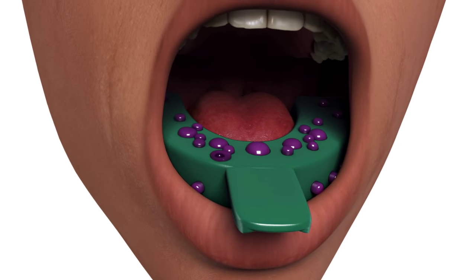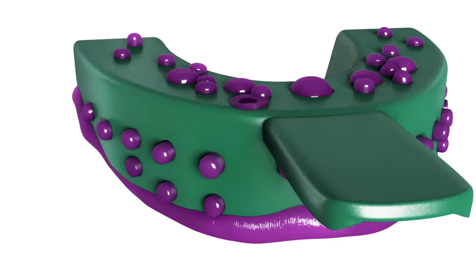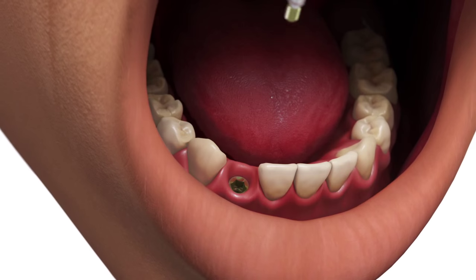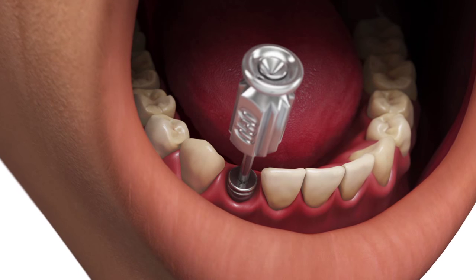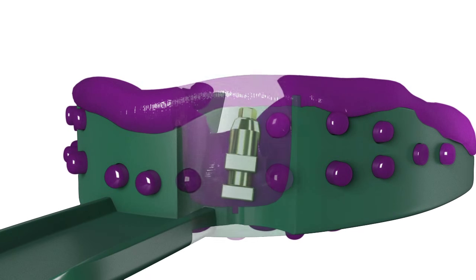Once the impression material has set, remove the coping screw by hand and remove the impression tray. Verify that the impression material is completely adapted around the direct pickup coping. Replace the healing abutment immediately to prevent the soft tissue from collapsing over the implant.